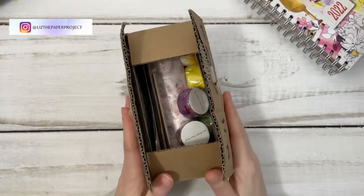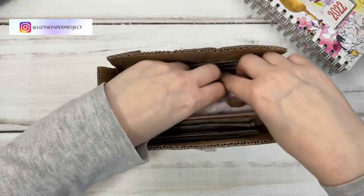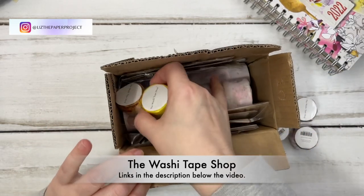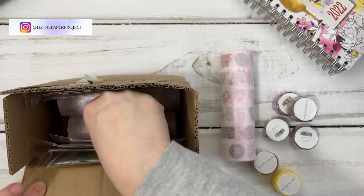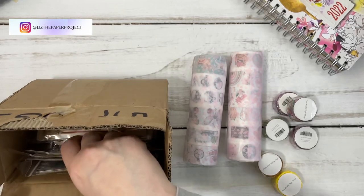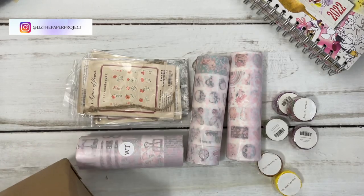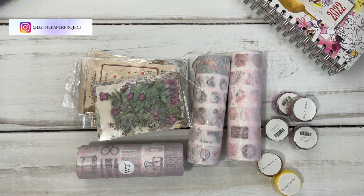Hello my crafty friends, it's Liz here. I have an unboxing for you today. These items came from the Washi Tape Shop — they contacted me and asked if I wanted to take a look at some of their items and do a bit of a review. So of course I was so excited and said yes. I've made a few projects with some of the items and I'll be sharing those with you closer to the end of the video.